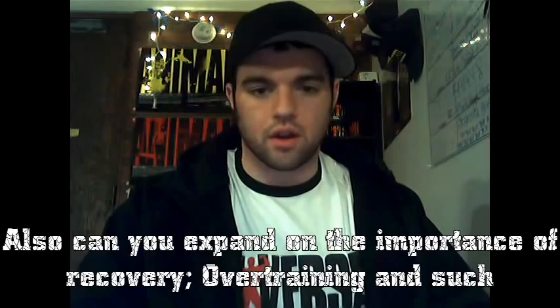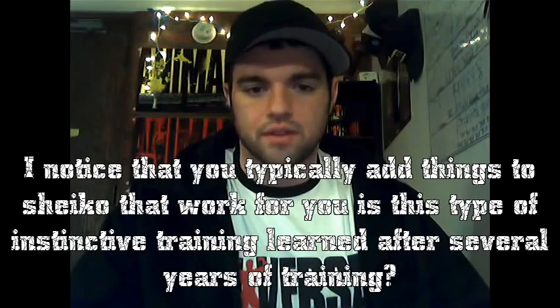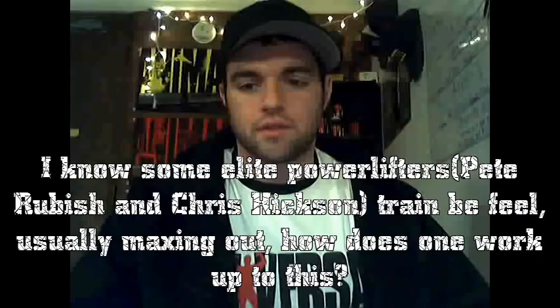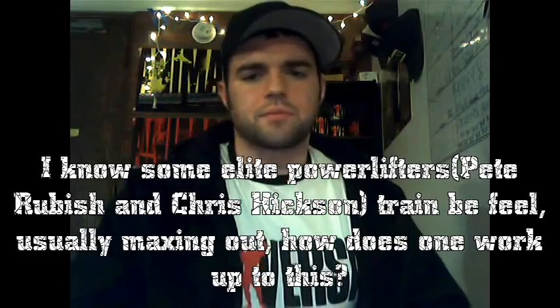Can you expand on the importance of recovery over training? Is this type of instinctive training learned after several years? I know some elite powerlifters, Pete Rubish and Chris Hickson, train by feel, usually maxing out. How does one work up to this? To start off with recovery — I think it's very important. I've noticed especially in the last few weeks that I've been taking a lot of extra time to focus on my active recovery, my hip mobility and stuff.